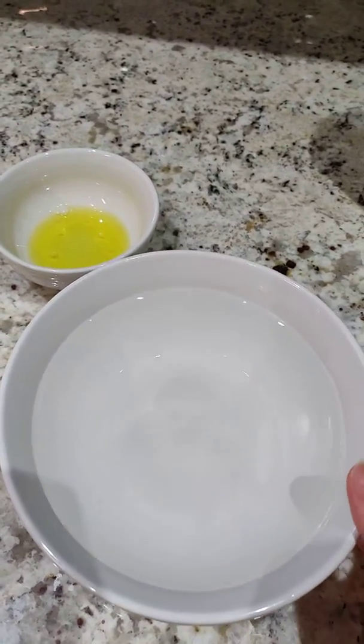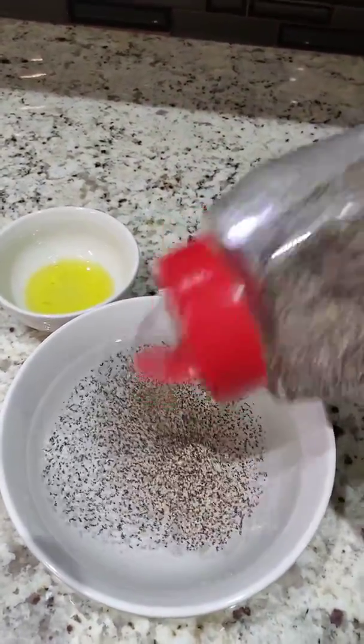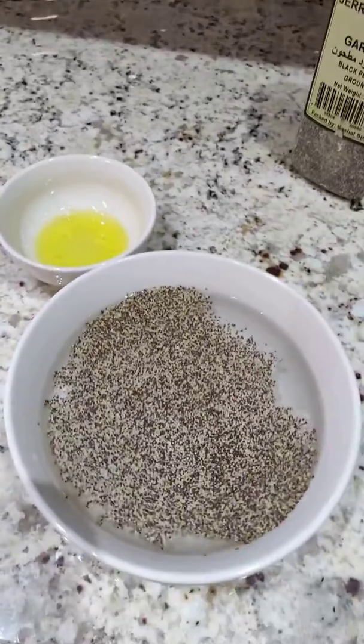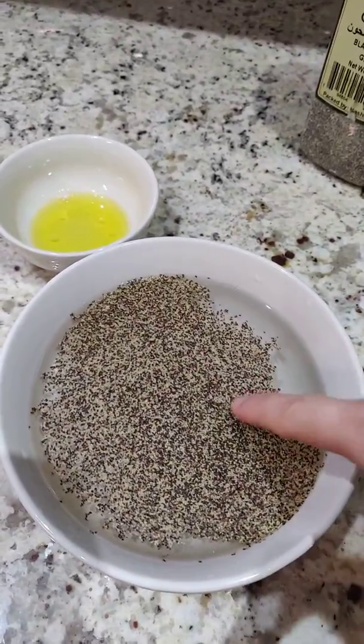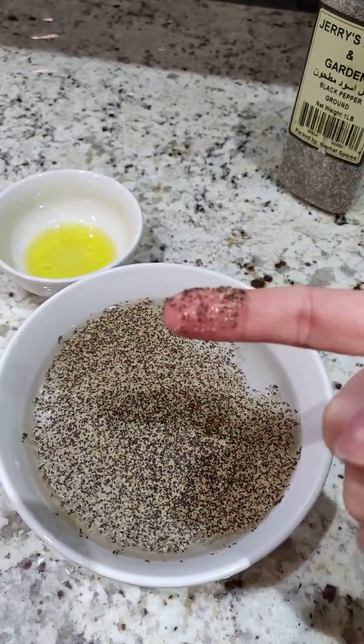So we have water, soap, and pepper. These are our germs — the pepper. And then when I put my finger in it, it gets stuck to my finger. You see that?